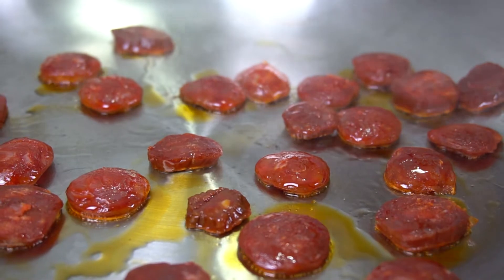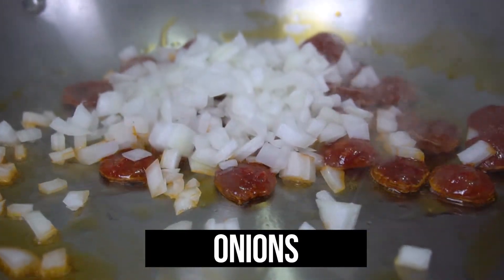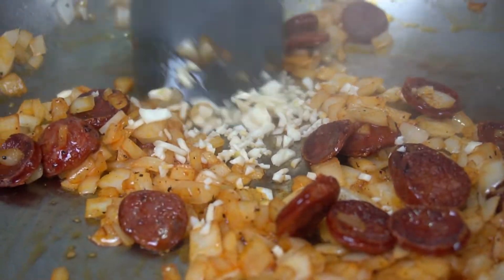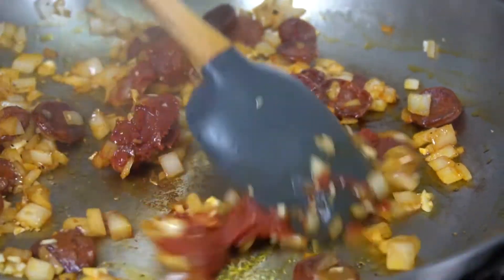Using the widest pan that you have available to you, or a paella pan, cook the chorizo over medium heat until the oils start to release. At that point you want to add the onions, garlic, and tomato paste, and cook this out for 30 seconds or so, constantly stirring so you don't burn it.